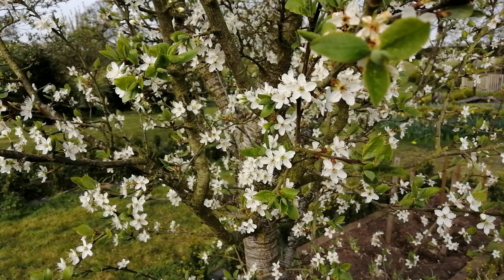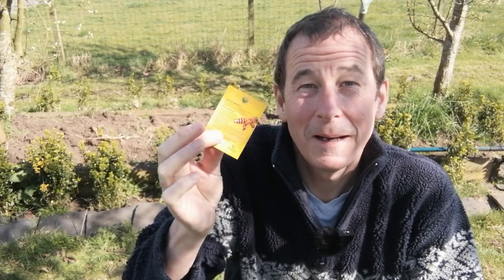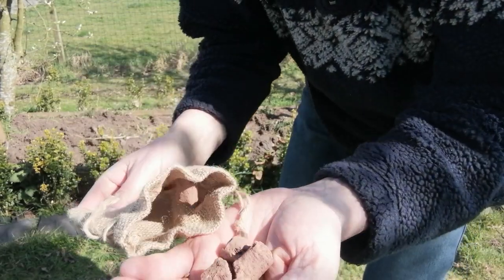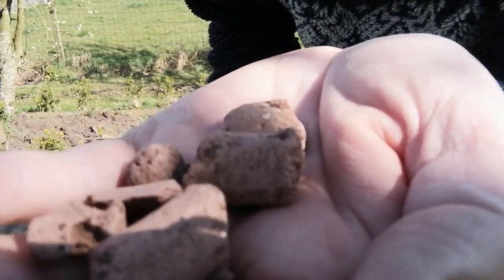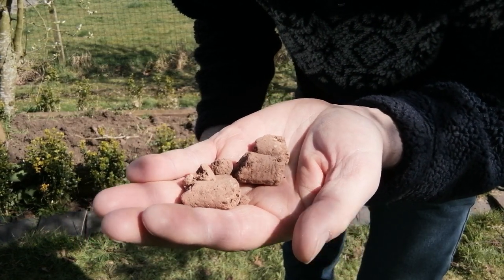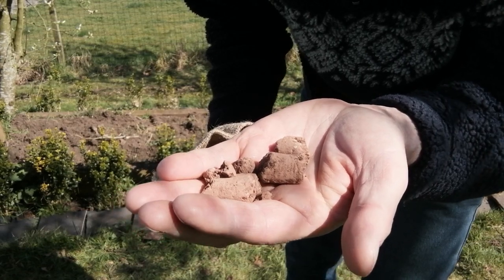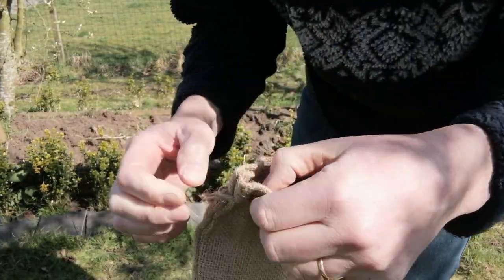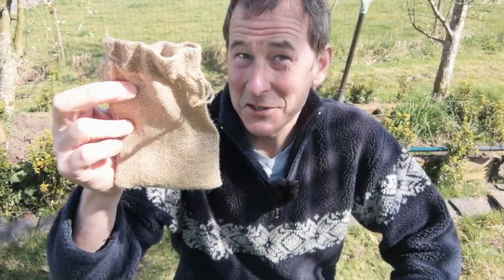So what are bee bombs? Well, they come in a little bag like this. Inside the bag are some little plugs of soil, and that soil is impregnated with 18 different species of bee-friendly flowers. Let me pop that back in the bag. The bag is made of hessian, which is a natural material and quite recyclable.